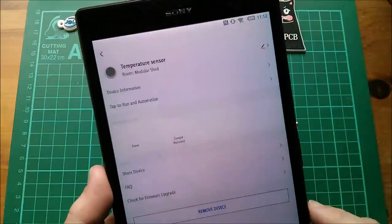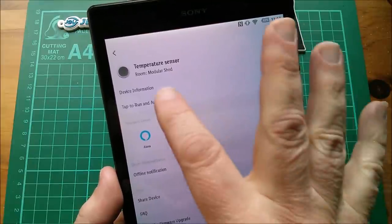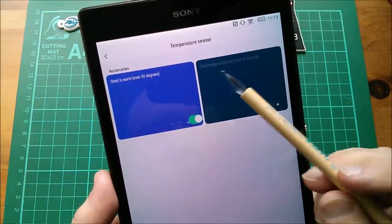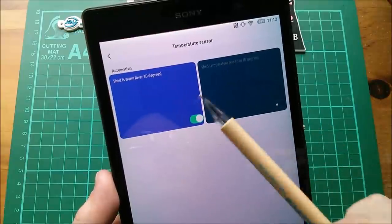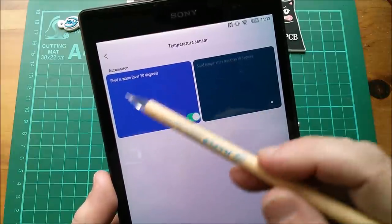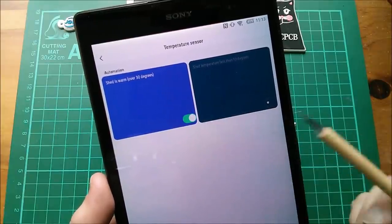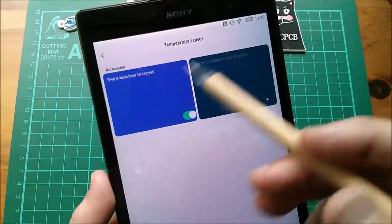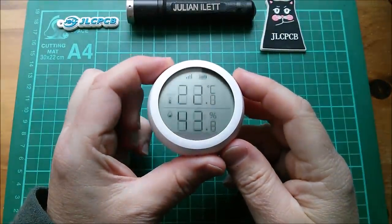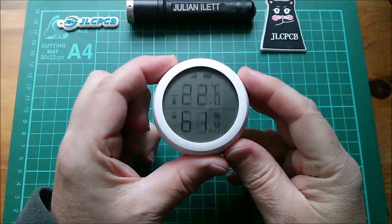You can also set up notifications. If I go in here to Tap and Run and Automation, here are my automations. This one is inactive. This one is 'Shed temperature less than 10 degrees' which isn't really useful. But this one is 'Shed is warm over 30 degrees' and it's active - if the shed goes over 30 degrees, which happened a couple of days recently, it sends me a notification on my phone and on this tablet as well.